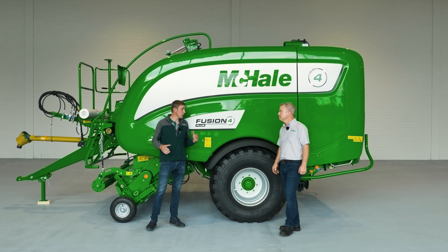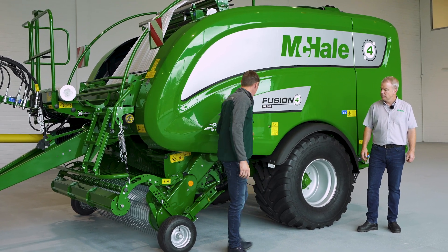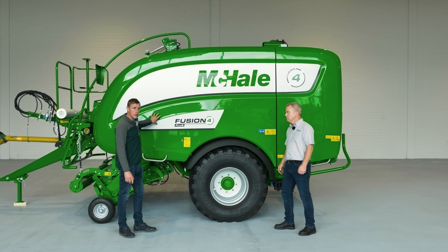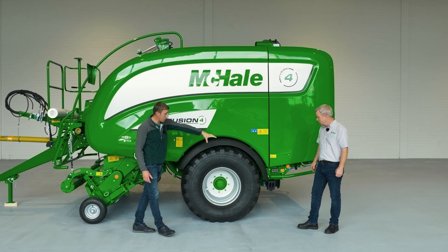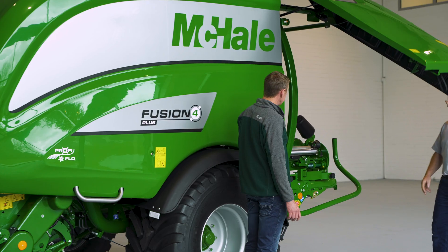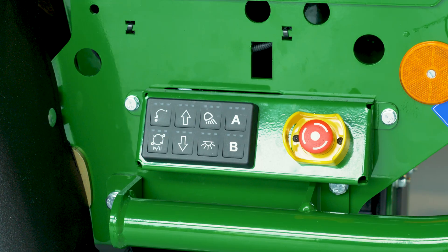A few changes on the machine from front to back. Isobus control is a major change onto the tractor. We've got the ProfiFlow pickup reel and chopper system which we'll go through. Some mechanical changes as regards to the oiler and greaser system, chain tensioning system, wrapper at the back, and a few changes on the keypad with improvements there as well. The keypad is quite a good addition — a lot of functions, with an increased number of functions being the biggest part of it all on the one keypad.